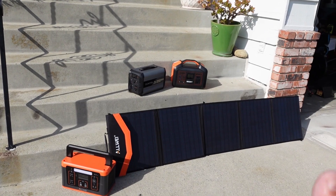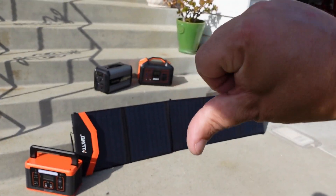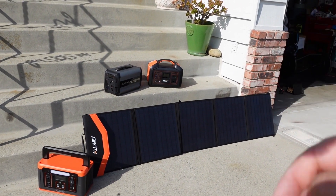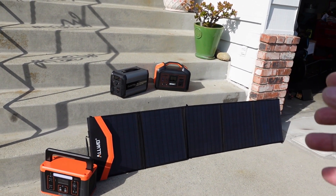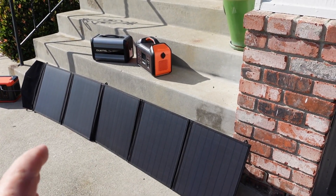I want to know what you guys think — do you think it's going to put out the full 100 watts as advertised, or do you think it'll be a little bit less? Please leave your comments down below and let's get this test started.